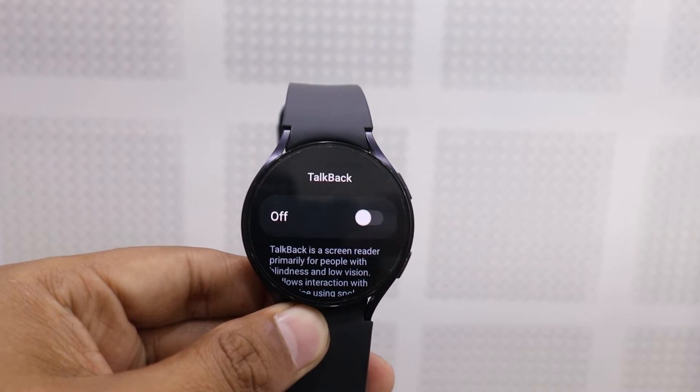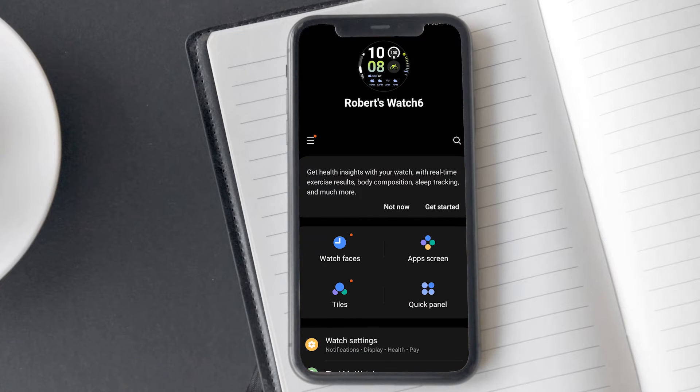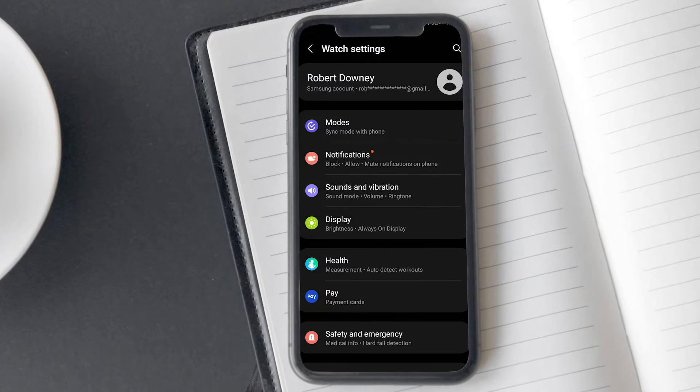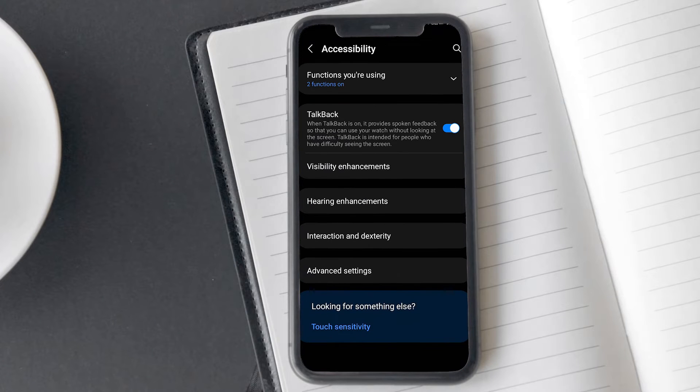If you are facing any inconvenience with this process, then don't worry — I am going to explain a simple method. Let's do it with the help of the Samsung Wearable app. Open the Galaxy Wearable app on your smartphone. Navigate to Settings within the app. Find and tap on Accessibility. Look for the TalkBack button and toggle it to the off position.